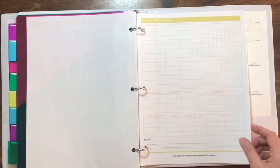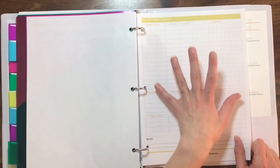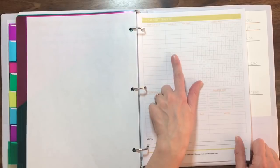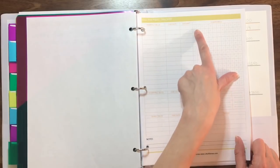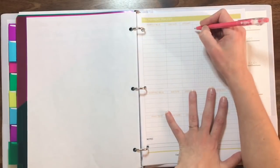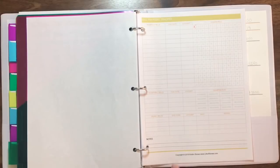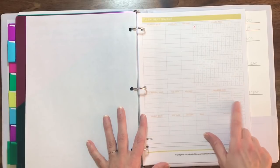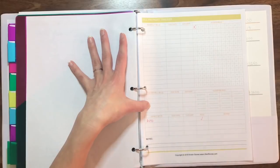The next sheet is a bill payment tracker. You can keep this in the front of your binder — I'll use it myself just to double-check that everything due is paid. There's a spot for your monthly bills, the due date, and the amount, similar to the expense overview. There's a space to check off every time you pay the bill that month — the letter for each month of the year. For quarterly bills, you check off each quarter when that bill is paid. For yearly bills, you check off when you make that yearly payment — for us, that is auto insurance that we pay yearly.